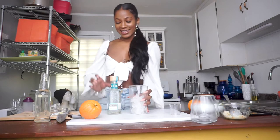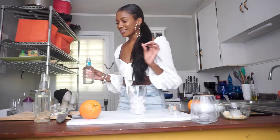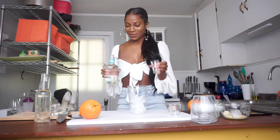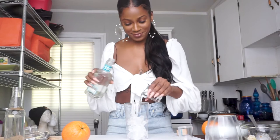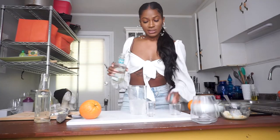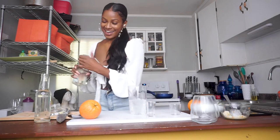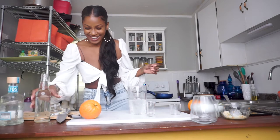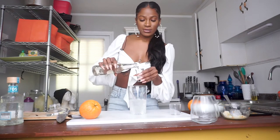So first I'm going to start with some ice and then add my tequila — three ounces, basically three shot glasses. This is enough for two drinks. Then I'm going to add two ounces of simple syrup.